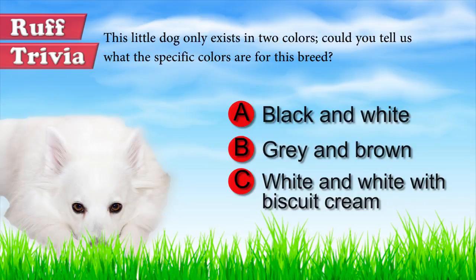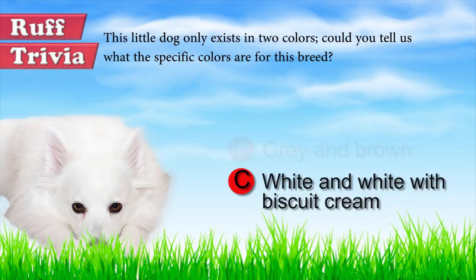Now let's get back to the answer to our trivia question. The American Eskimo dog, in all its sizes, is always pure white or white with biscuit cream color.